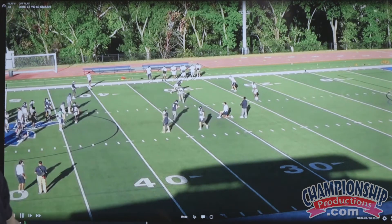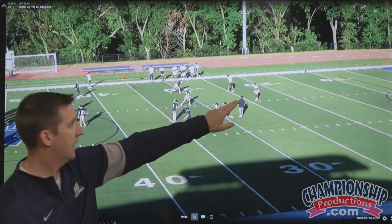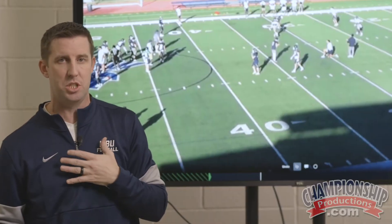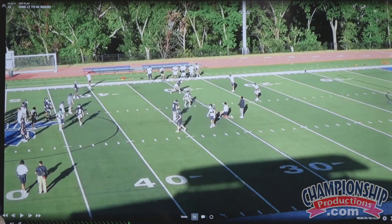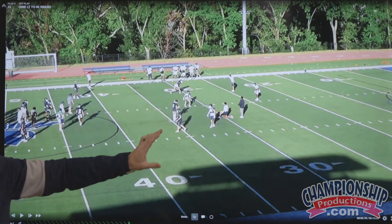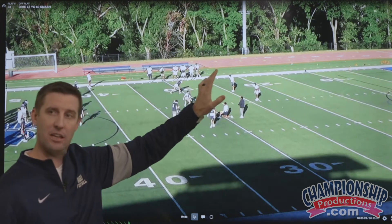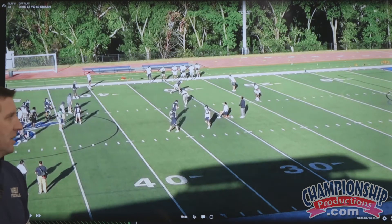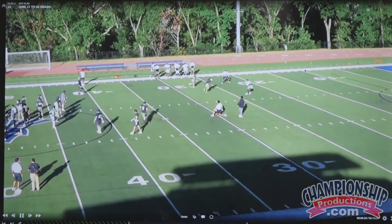They're going to motion, and if you pay attention to these guys here, you can see that they're touching their chest, which is the hand signal we have for in and out. What that tells us is, right now on film, I can tell that this guy makes a call to the corner, and the corner hears it because he gives it back. So they now are going to execute an in and out after the motion.